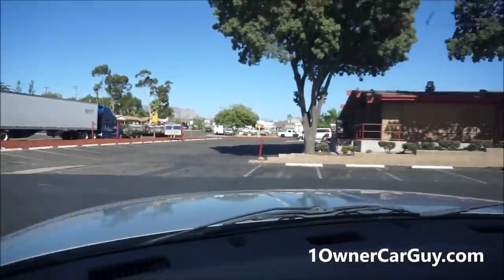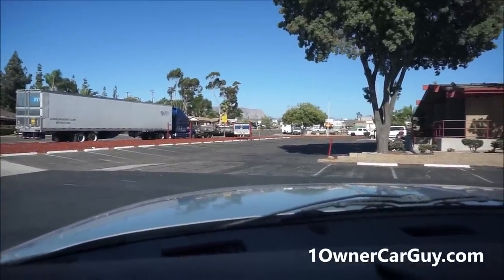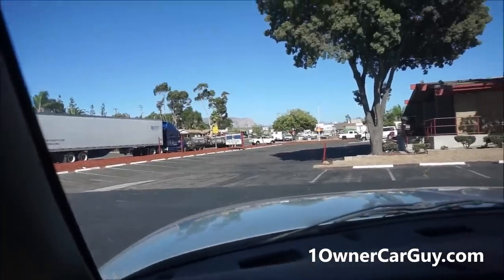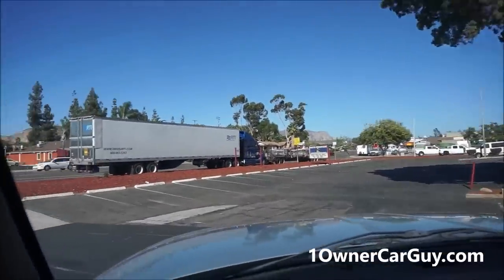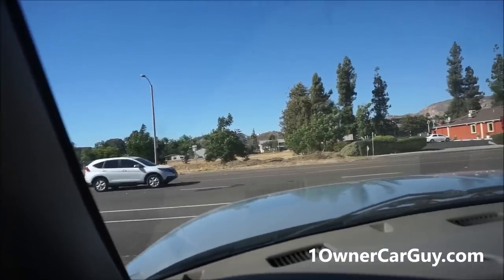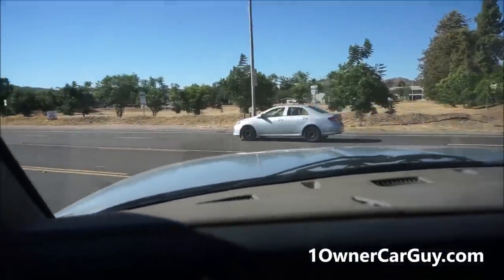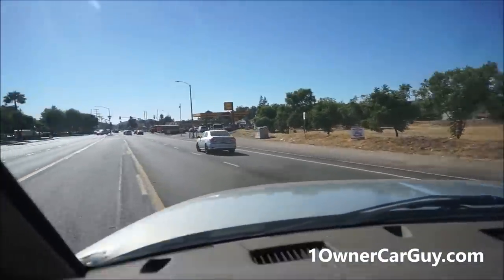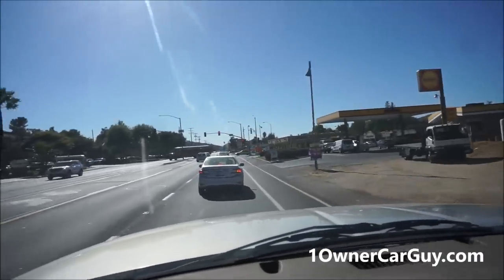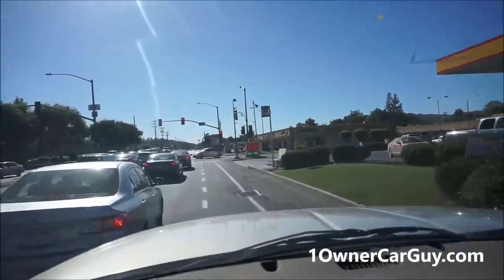I'm going to go for a quick test drive — I'm actually up here at the gym. These trucks are powerful, these trucks are quick. They're nice little trucks, that's all I have to say.